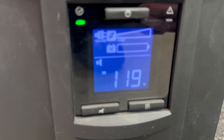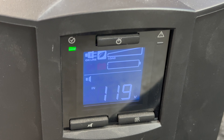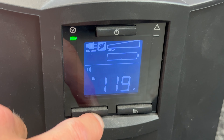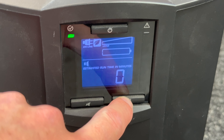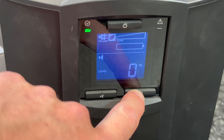You can see we are flashing a battery icon with an X through it. We don't have any load on it. Scrolling through: volts show 119, zero minutes because there are no batteries in it, load zero watts.